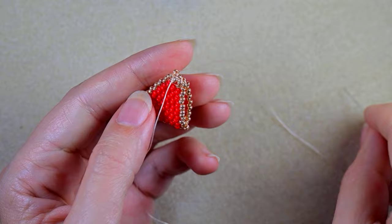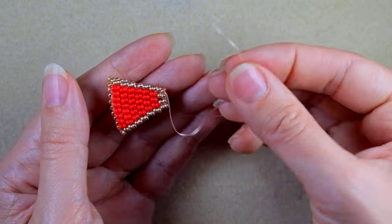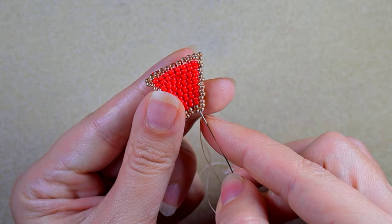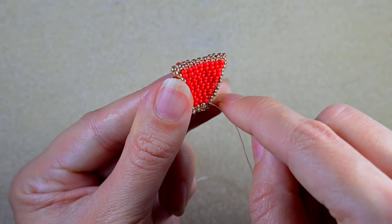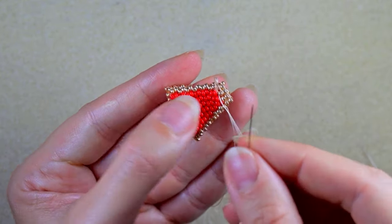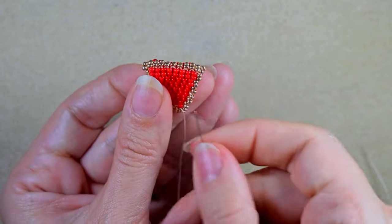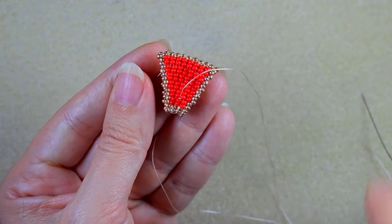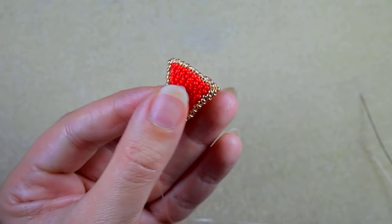Now they are connected. I will put a needle on the short end and make a knot and cut it. At the short end I put a needle and go through some beads in this direction, making a loop and going once or twice through the loop I made, pulling, then going through some beads in this direction, and cutting this tail thread.